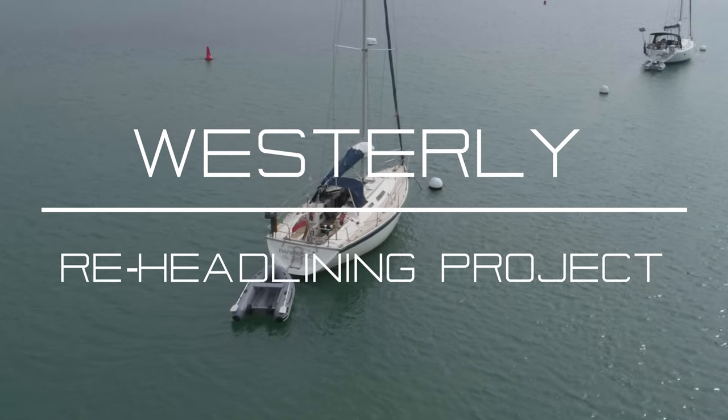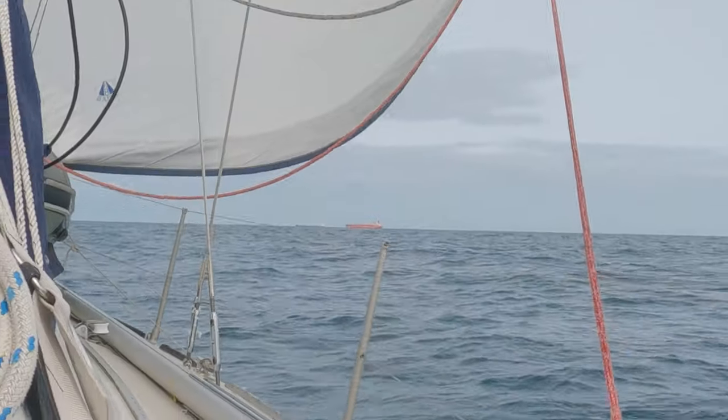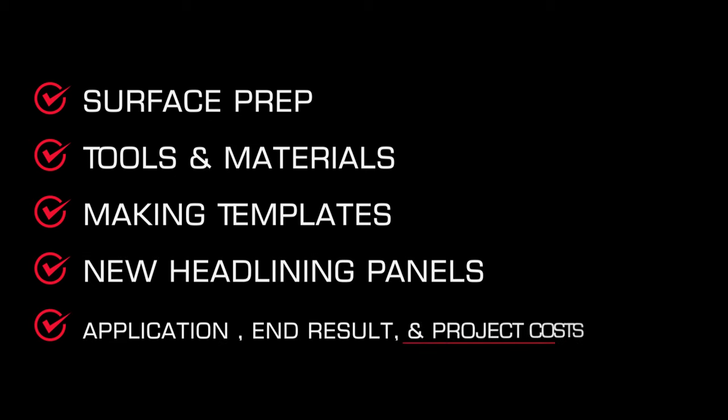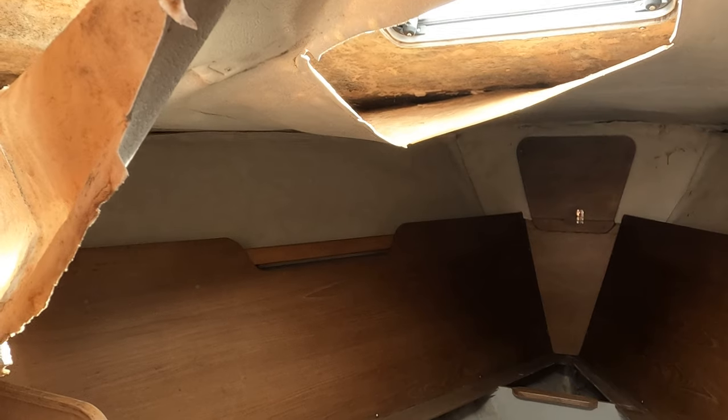When it comes to a Westerly yacht there are three things that come to mind: Lloyd's construction quality, sea kindliness, and droopy headlining. Fixing that is the subject of this video, which is about one approach that worked for me — tools and materials, some solutions to challenges, including how that sorry-looking space was transformed back into a warm, salubrious cabin. The fore cabin was suffering from an advanced case of westerly droopoxia, and this was without any manual intervention. Pretty ghastly. Let's have a look in the head compartment.